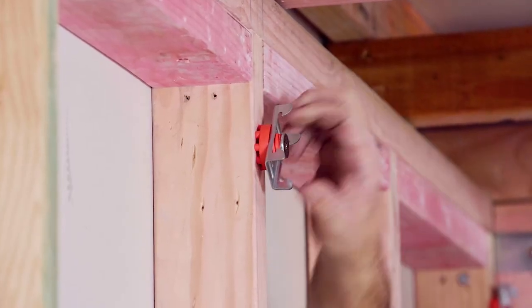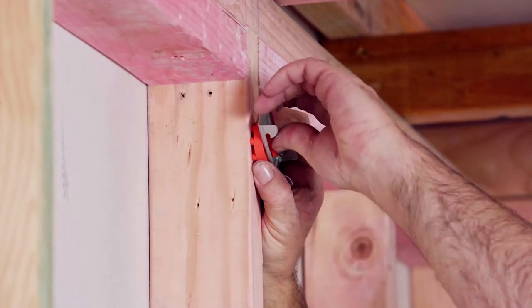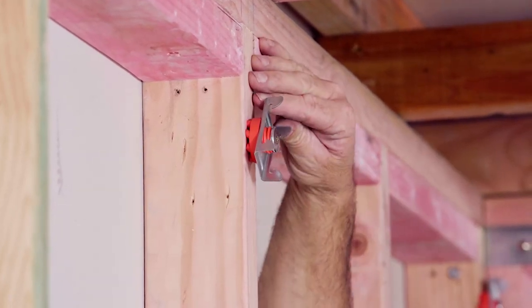It's all screwed on. Now we can adjust it — turn it. See, if we do it up too tight, it won't turn.